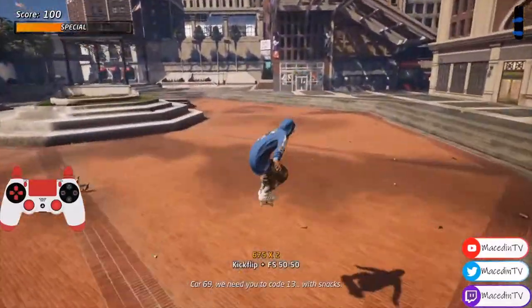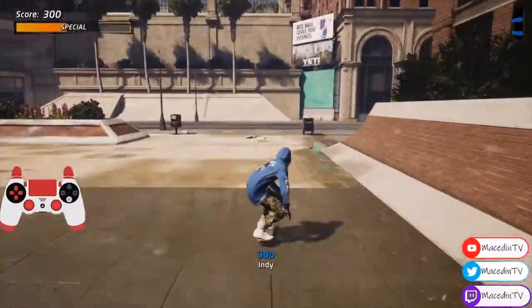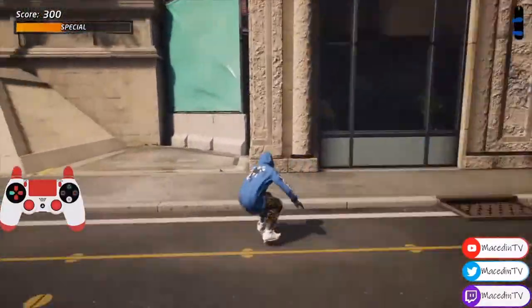Hey guys, Mace here with the San Francisco Street Spiral Fountain Challenge, Get There Challenge in Tony Hawk Pro Skater 1 and 2.